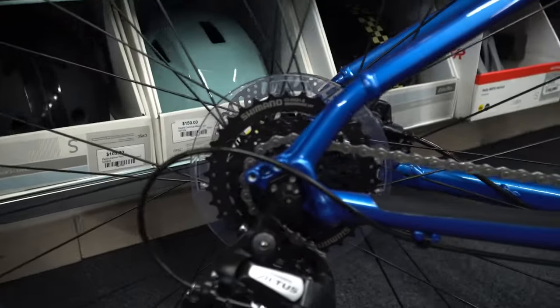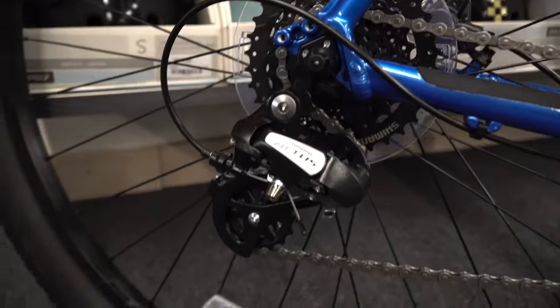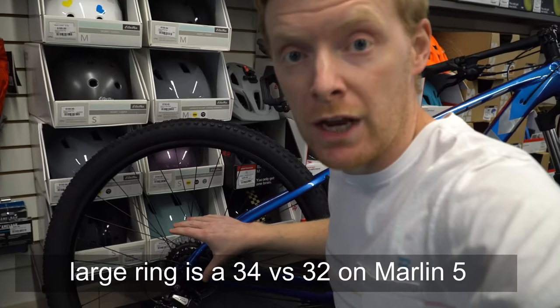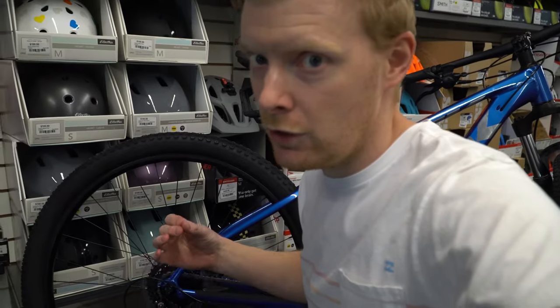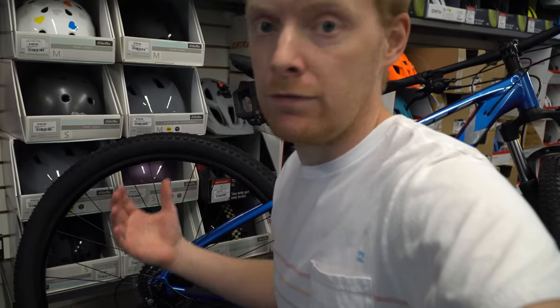As you jump up to the Merlin 6, you get 2 on the front and 8 on the back — a similar setup but a little more range in the rear and simpler on the front, making it more optimal for both commuting and mountain biking. You can see that bigger chainring in comparison — much larger on the rear — so you're still getting that low gear, just designed to work from the rear end.